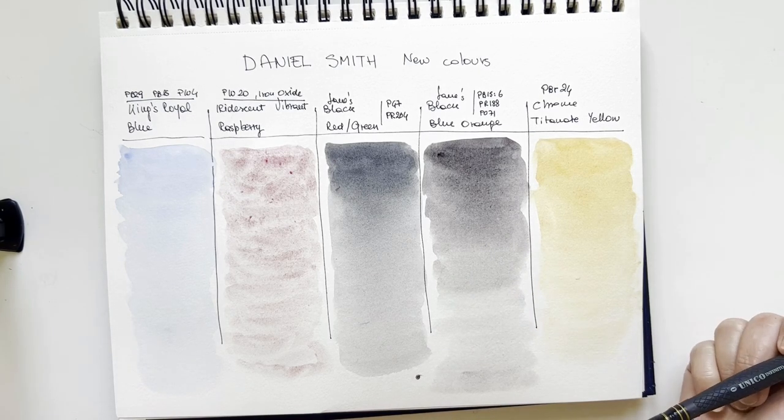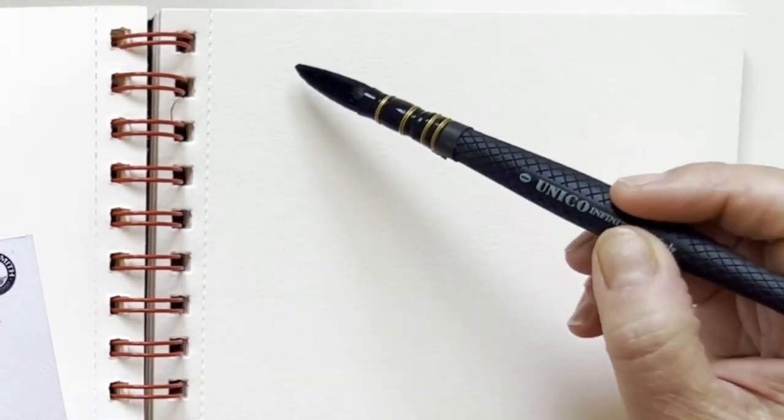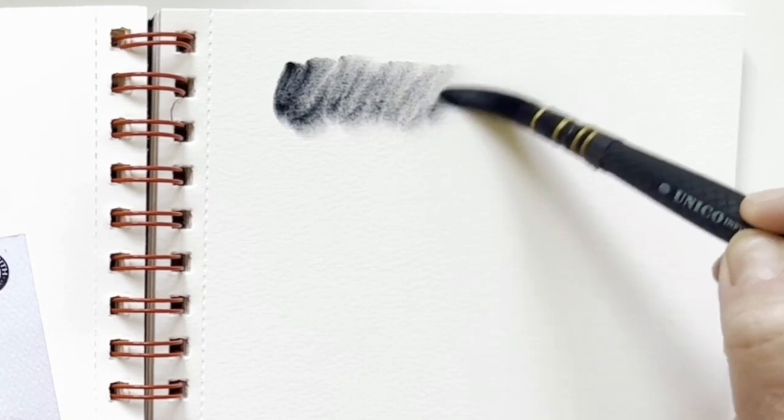We let them dry. While they dry — I'm not so persuaded I need these two blacks because I already have my neutral tint which I adore, I have my purple shadow, I have my Mars black. I have all the blacks I need, so I don't think I need those two, but I will try mixing them with colors to see what happens.